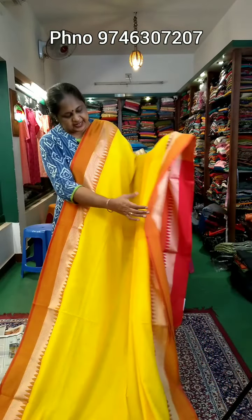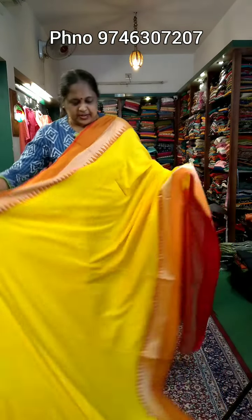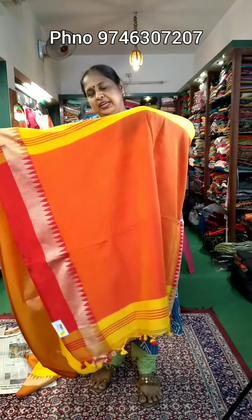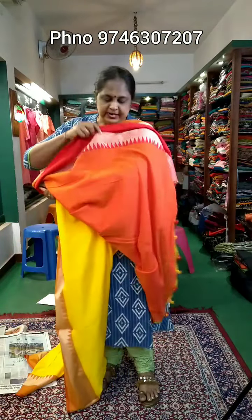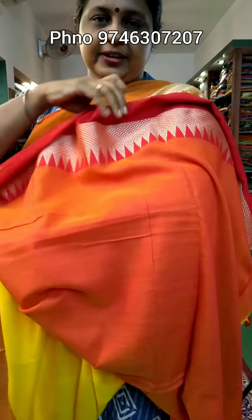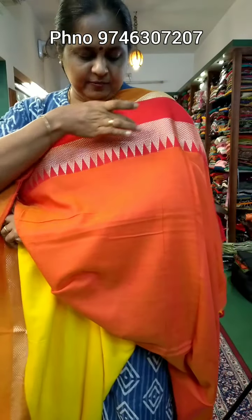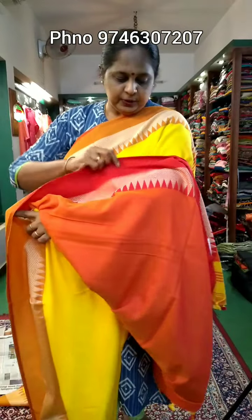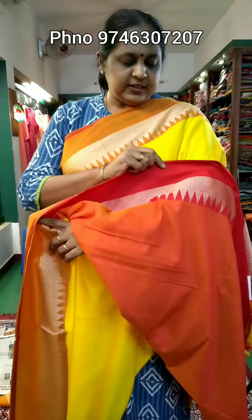It's a very soft material. This is the border — the body part is filled with a yellow shade. This is the yellow and red combination of the color. This is the same combination for the blouse. The blouse is red.